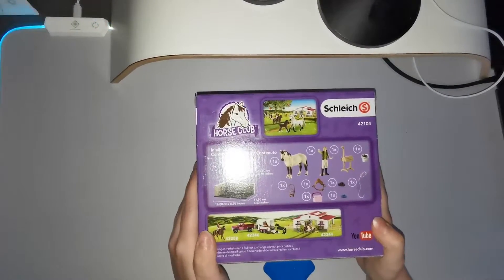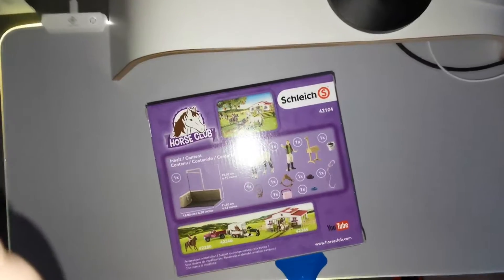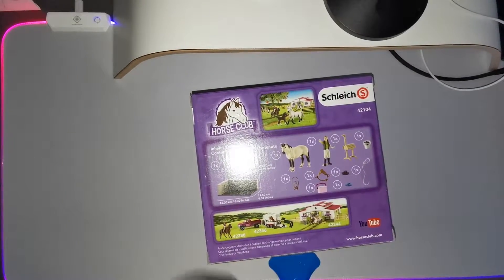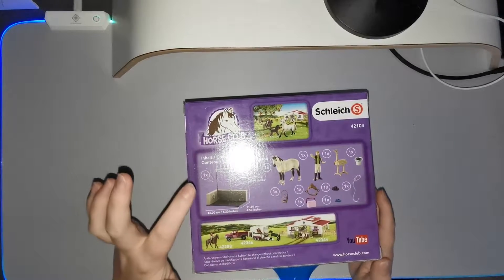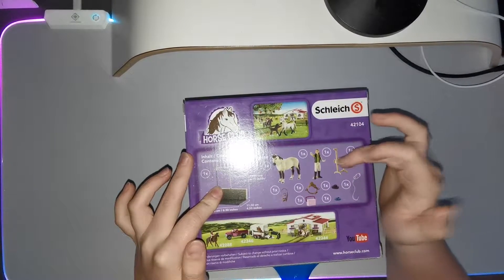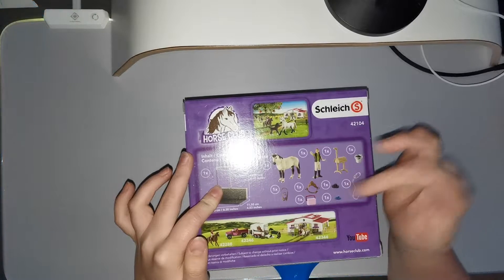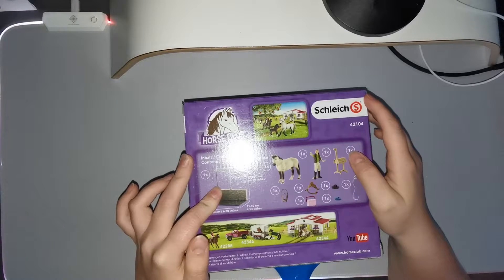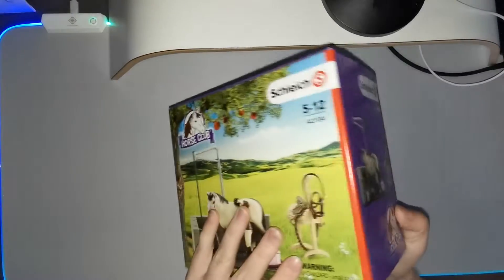On the back of the box it says it contains — let me fix the camera a little bit — it contains a washing station, a horse, a person, a stand for the saddle, a bucket, a halter, small brushes, and a small box for the brushes.